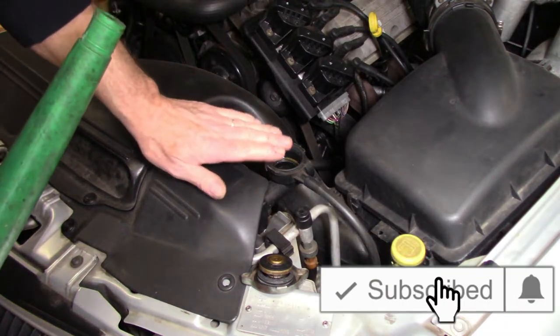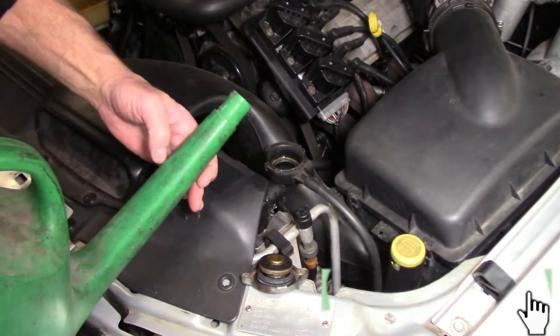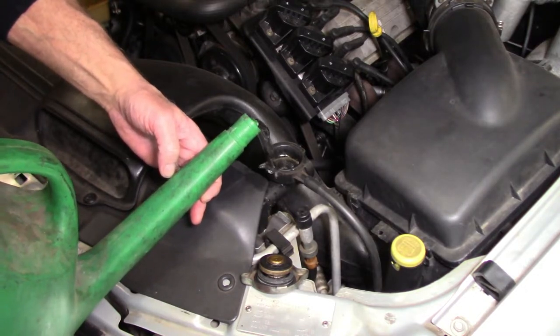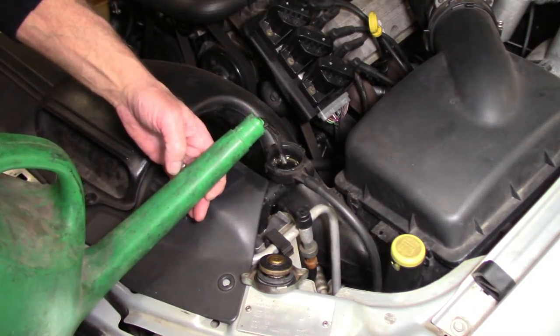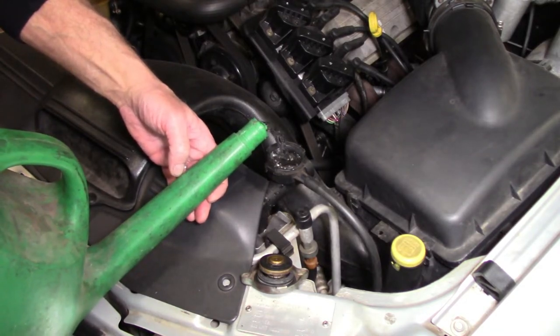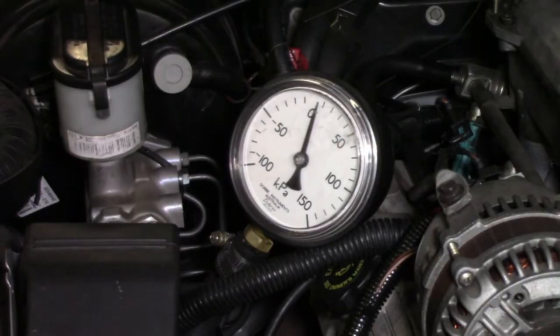Before we do any testing, we really need to top up the radiator once again. I'm just going to use some water here — it really doesn't matter because I've got to flush the cooling system anyway. So we'll top that up and we'll also leave the radiator cap off. We're now going to start and run the engine somewhere between 2000 and 2500 RPM and have a look at the pressure that's produced.